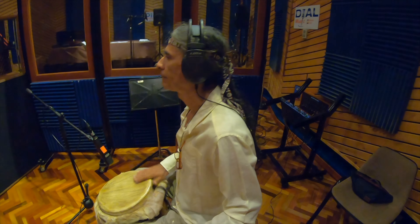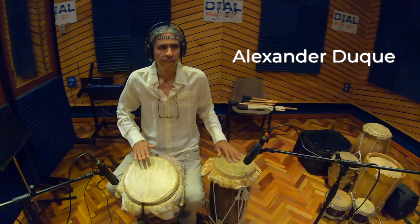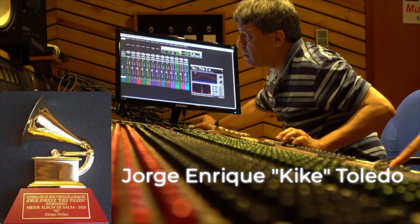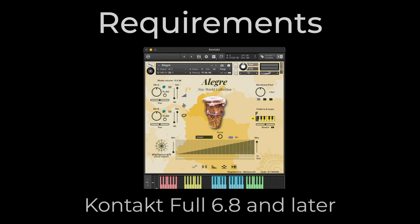Alegre was proudly played by award-winning master of percussion Alexander Duque, and recorded by Grammy sound engineer Jorge Enrique Quique Toledo. Alegre is made for Kontakt full 6.8 and above.